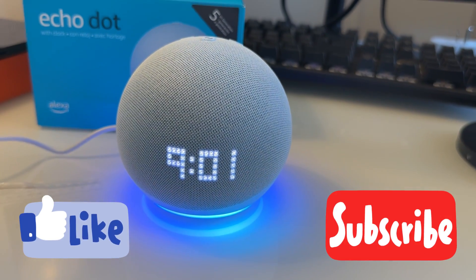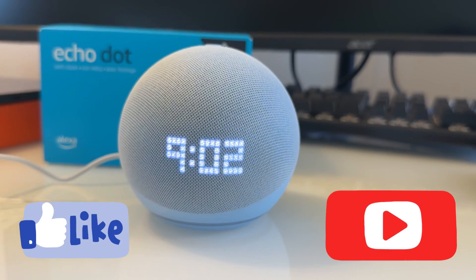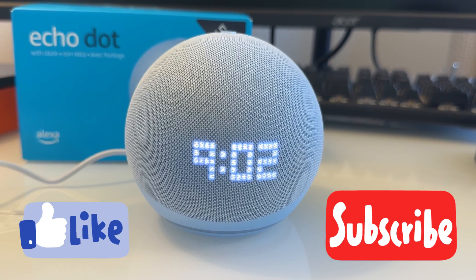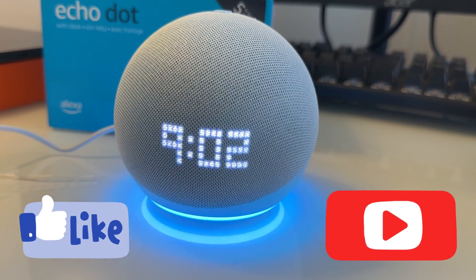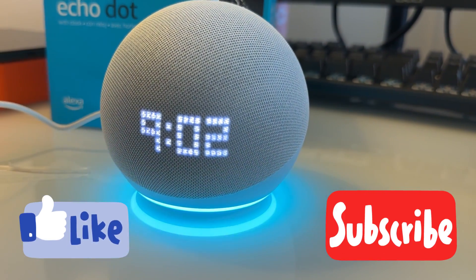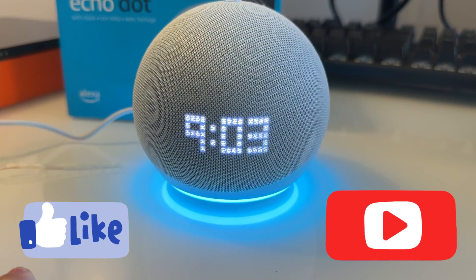You can also ask fun things — 'Sing Happy Birthday' and Alexa counts down and sings happy birthday. Or ask 'What's the noise of a dinosaur?' and Alexa plays a dinosaur roar, then an elephant trumpet, a chicken cluck, and a lion roar.